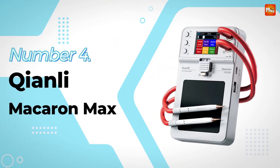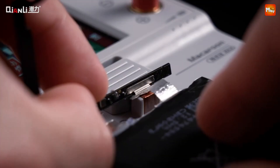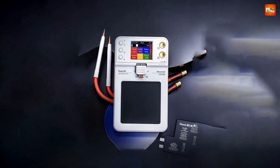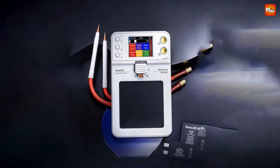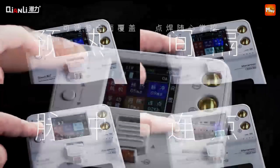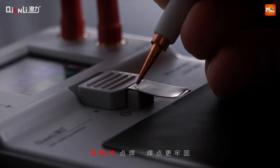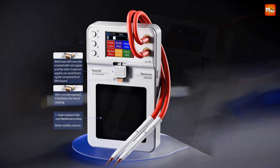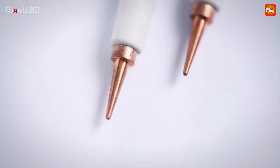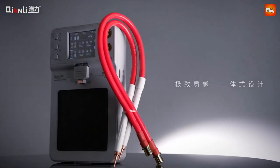Number 4: Qianli Macaron Max Spot Welder. Designed with a minimalist approach, the Macaron Max not only looks sleek but also integrates everything you need into one compact unit — no more messy external fixtures. The standout feature is the all-parameters settable color screen. This vibrant display allows you to visualize essential spot welding parameters in real-time. You can easily adjust settings like preheat, pulse, HT gap, and times, making your welding experience efficient and highly customizable. Simply place your cell on the silicone maintenance area, adjust the welding base clamp to secure the part, and with just a few clicks of the up and down buttons, fine-tune your settings. Confirm your selections with the OK button.